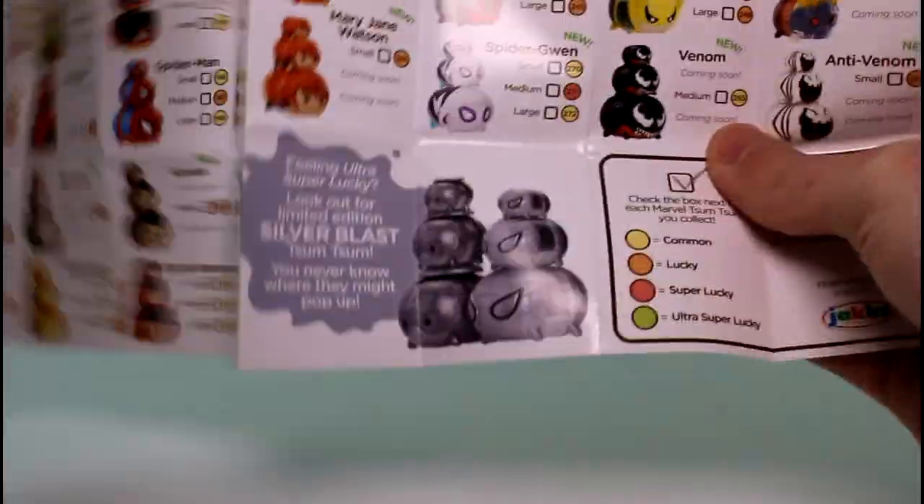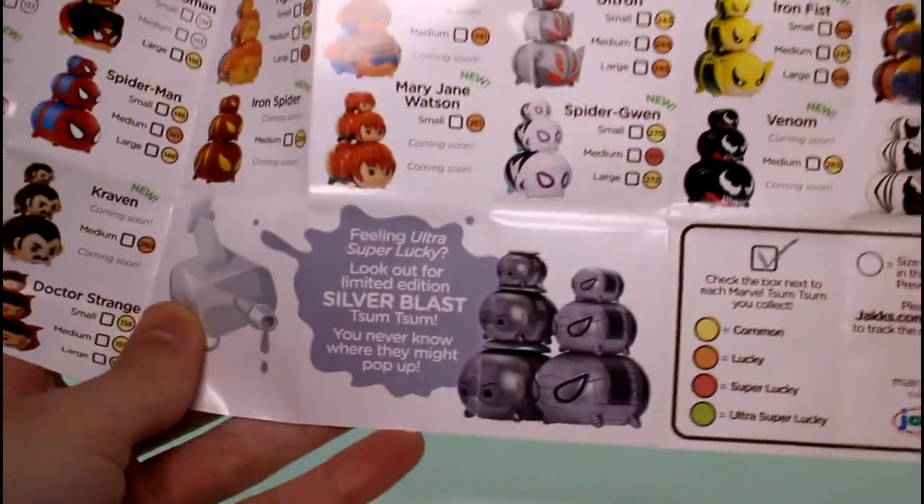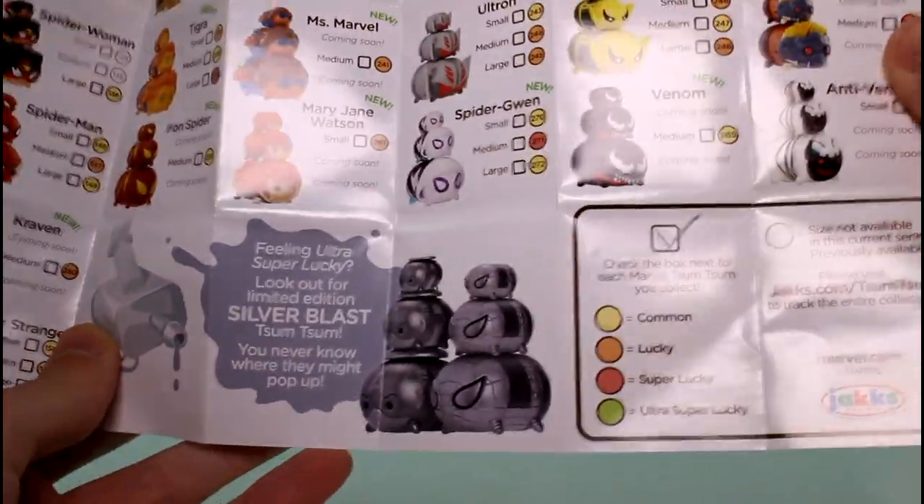In each pack you get a checklist, so that's super awesome. Plus, don't forget to look out for the Silver Blast Tsum Tsums — they could possibly be in the mystery compartments. It's really exciting. I hope to find more of those.